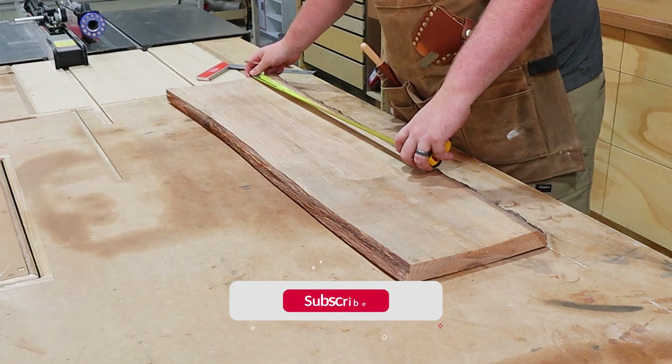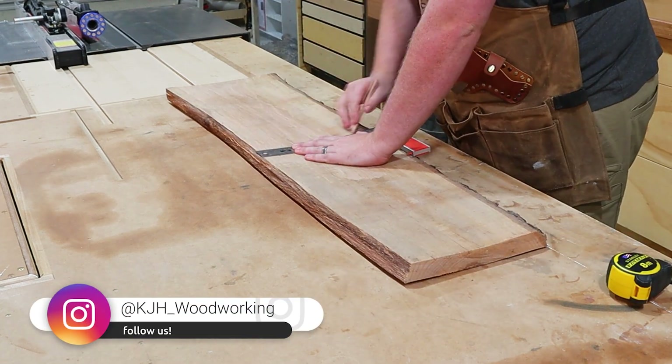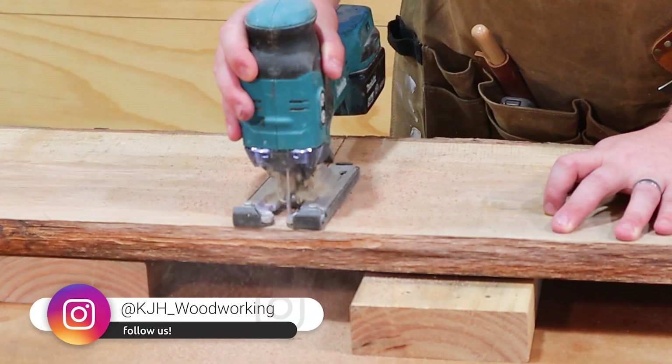This piece is significantly larger than what I actually need, so we're going to cut this in half. A jigsaw is the way to go when cutting rough lumber — this is a lot less likely to bind than a circular saw.